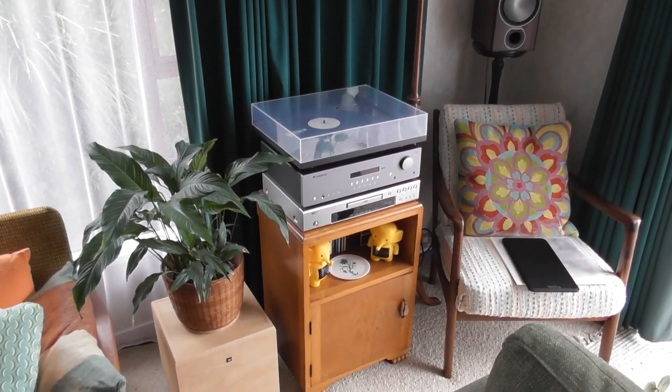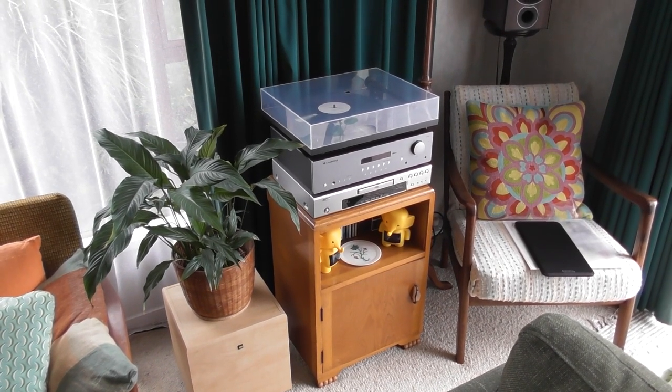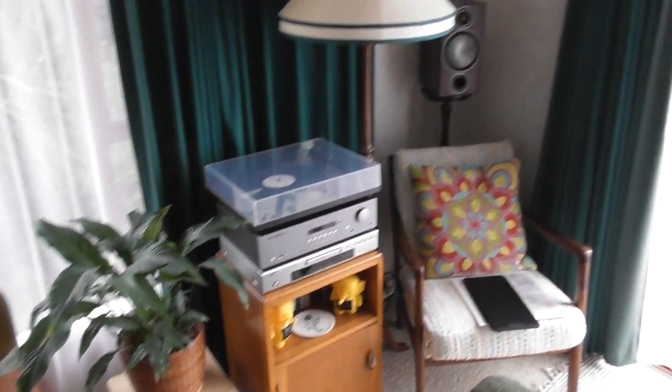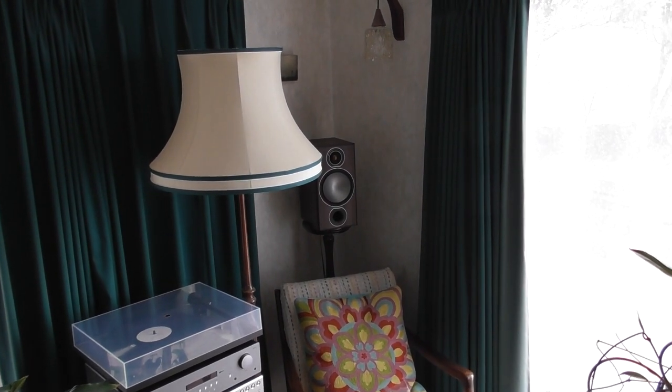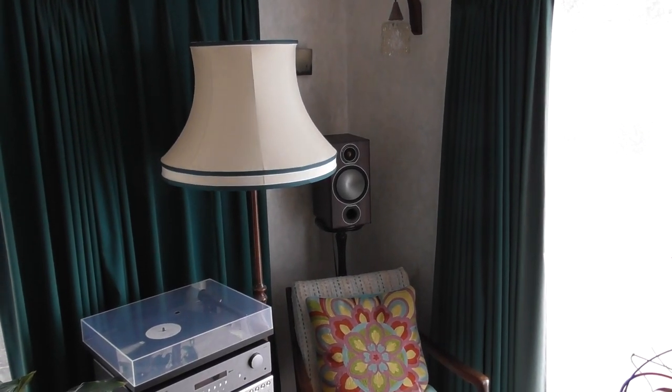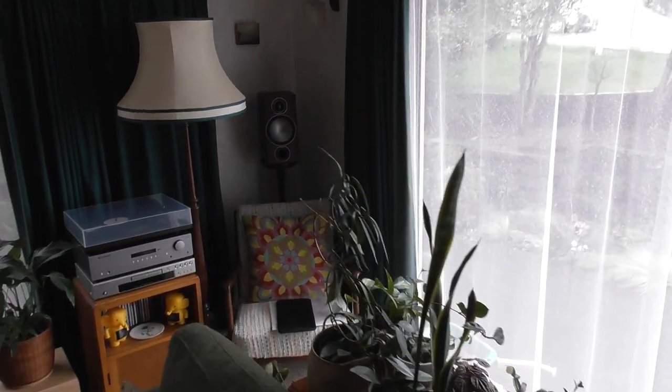So yeah, two stereo systems in the lounge. And this one, now that it's got a CD player as well, I'm really enjoying it. The sound quality is great coming out of those Monitor Audio Bronze 2s. There is a new version of those, but I really like the aesthetics of these.